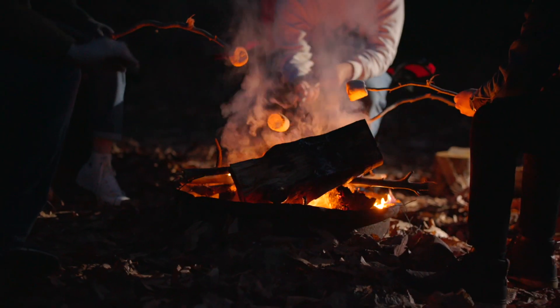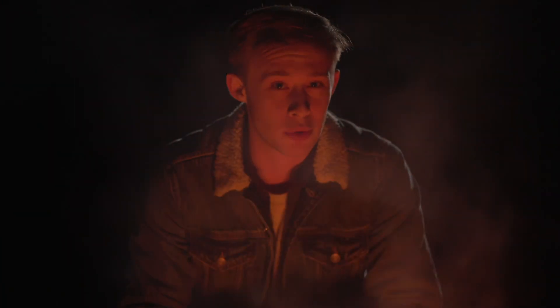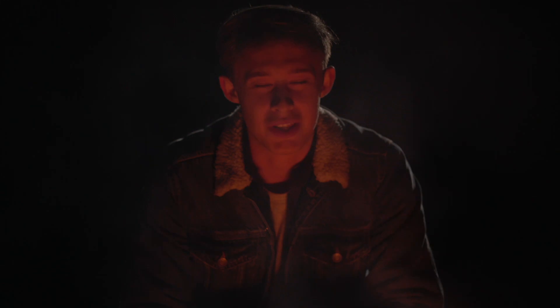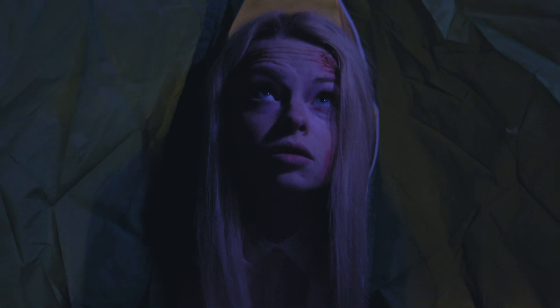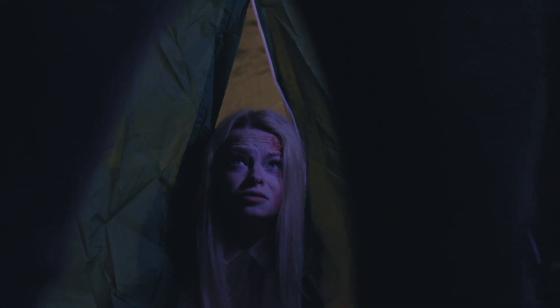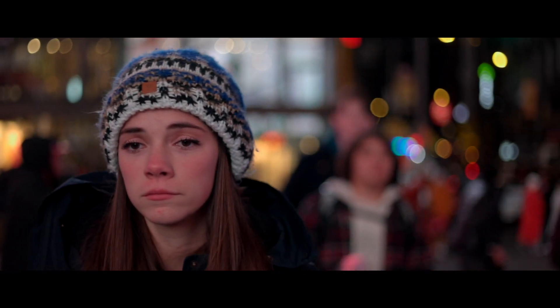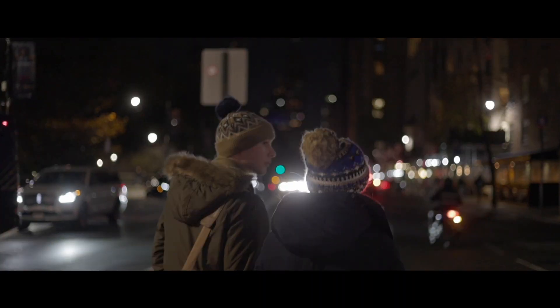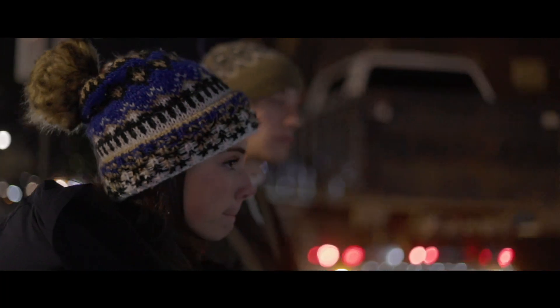We've shot so much more with this camera. We've even shot exteriors at night which look amazing. This shoot here was our pitch video for my thesis film — we shot at night basically only lit by a campfire, which is amazing. This camera really is amazing in low light because being only a 24-megapixel sensor, the camera doesn't get as grainy when you crank the ISO up. Here's another example shot outside in Times Square at night — even just walking around New York City, there's no grain or noise in this image. It just creates such a beautiful image.